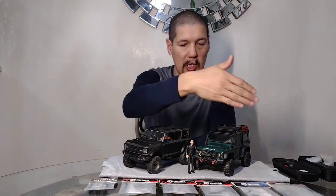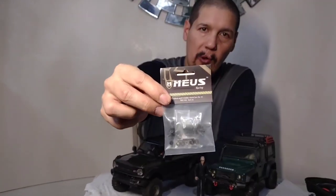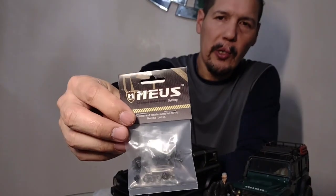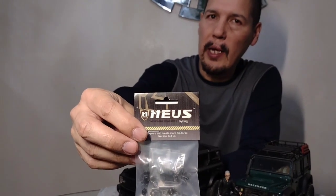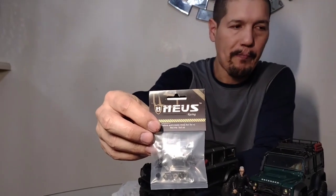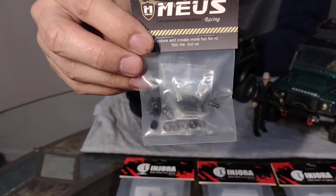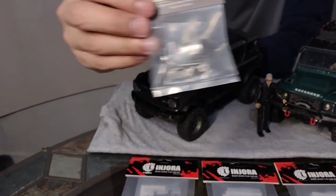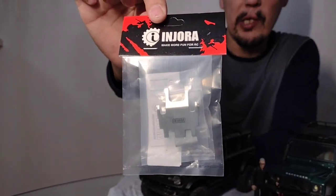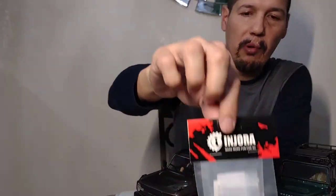First off, we got metal transmission gears from Muse Racing. I believe these are the trail gears - I cannot find any of the fast or the low range gears. I'll double check because I have the tracks and low range gearing. I'm gonna compare the gears to the low range to see if they're the same - if not, these are probably gonna be the trail gears. We also have some aluminum skid plates and stainless steel skid plates.